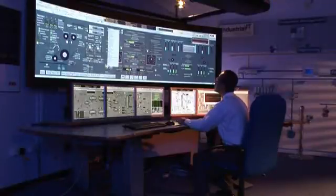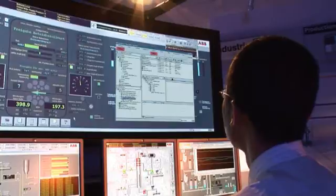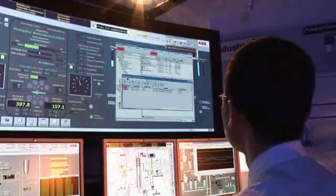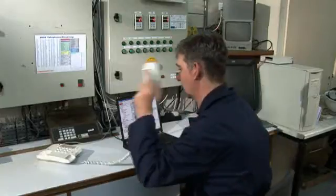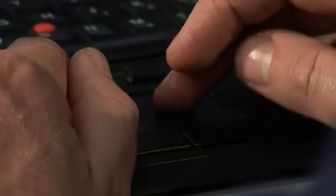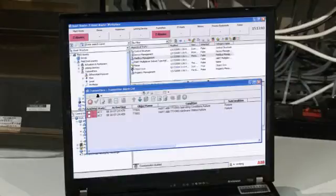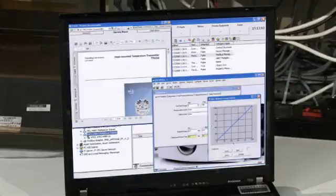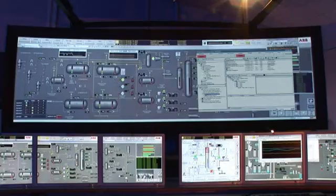Back at the control room, the performance of the instrument with its newly fitted wireless HART connection can now be monitored remotely via tools found in Asset Vision Professional or 800XA. The tools available within Asset Vision, ABB's portable asset management software, include the asset monitor to check instrument maintenance conditions and also the device type manager to help drill down to the fault identified or adjust parameters within the instrument. These tools are also available and integrated into the 800XA system.